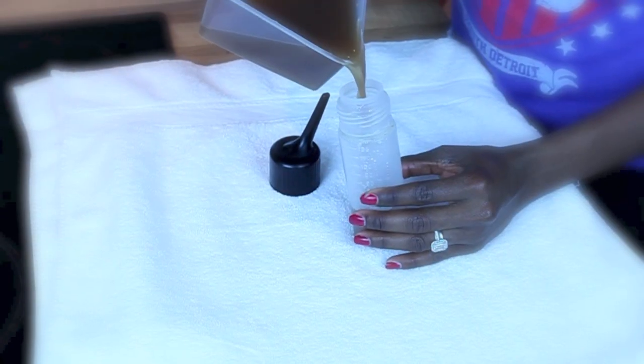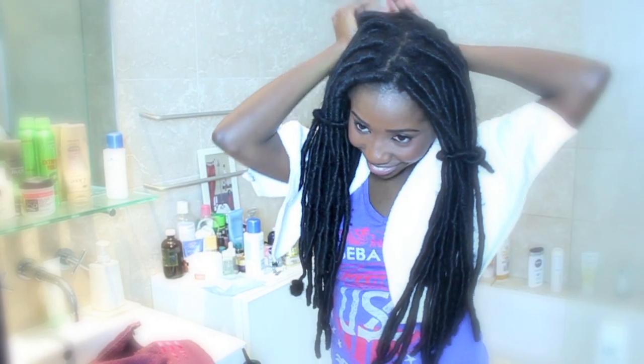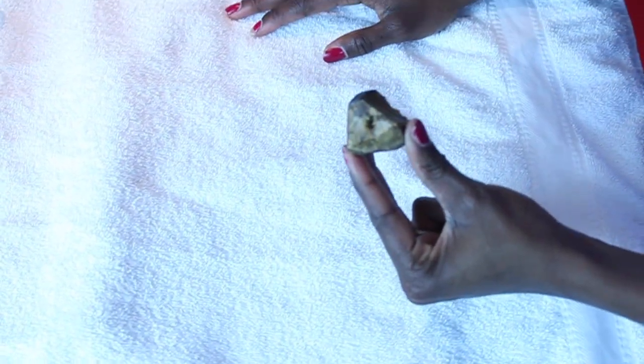Hi guys, this is a tutorial on how I wash my dreadlocks. I try to wash my hair every other week. I will be talking you through how I prepare my soap, how I wash my hair, and how I condition it. So let's get started.